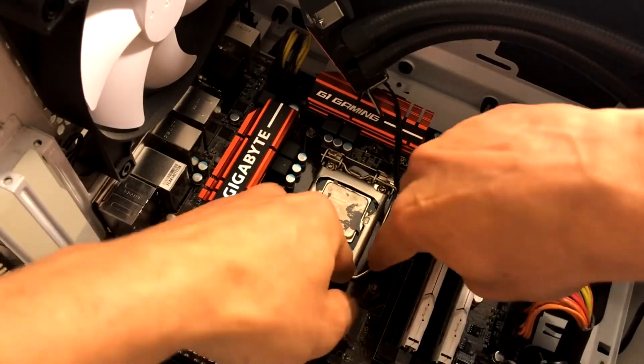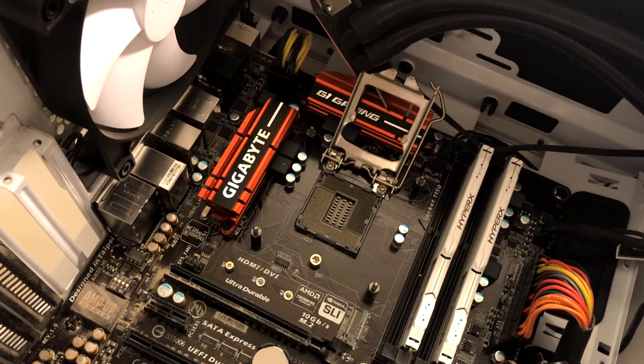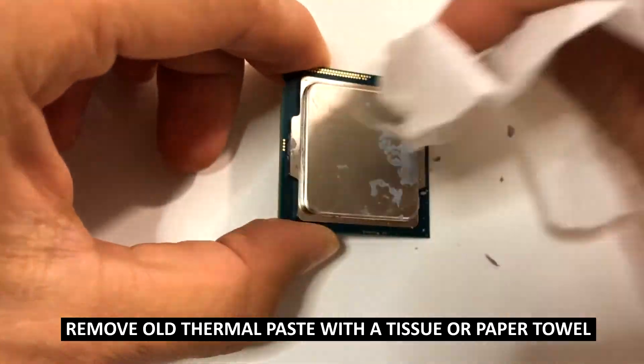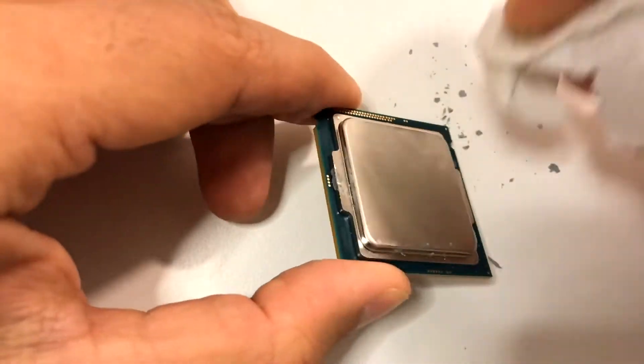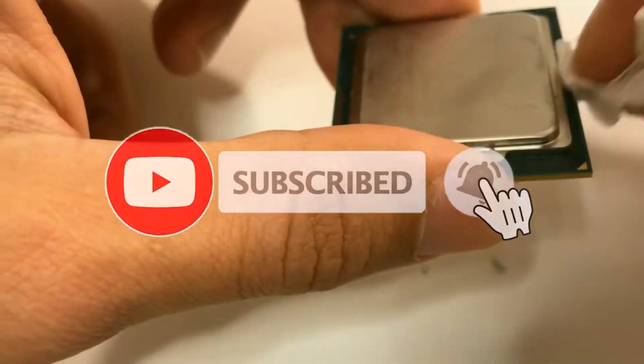It looks like the AIO itself is working, but the high temperature may be the result of the thermal paste being very dry and not having been changed for a long time. So what we're going to do is remove both the AIO and also the CPU, give everything a thorough clean, and then reapply fresh thermal paste and reinstall everything back.